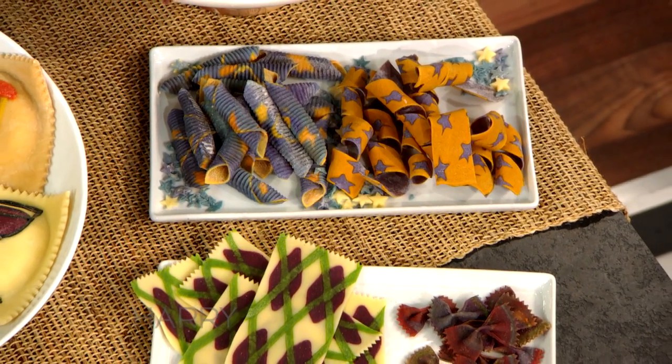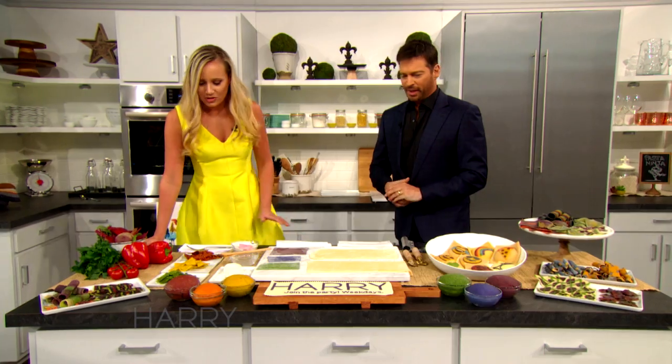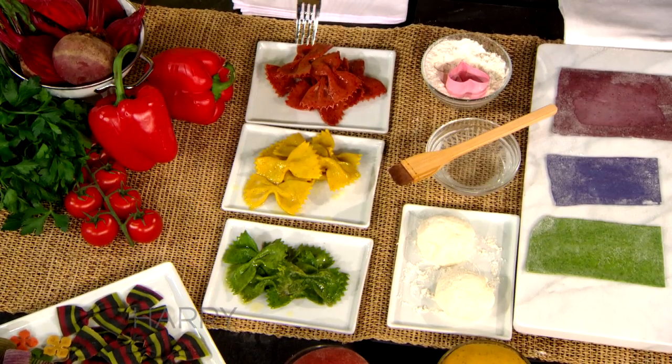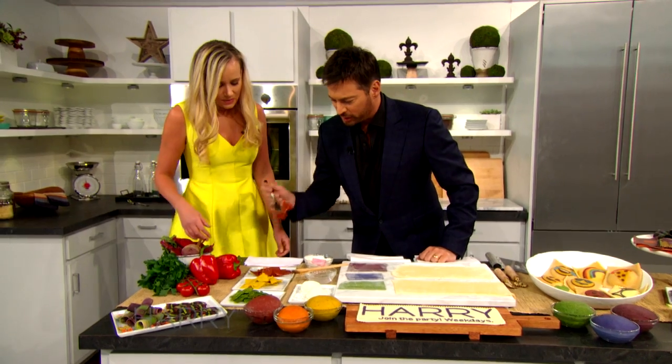I want to do a taste test! Absolutely — what do I try? So we are going to try these three here, which are cooked and ready for you. These are little farfalle, little bow ties. You tell me what you think that vegetable is.